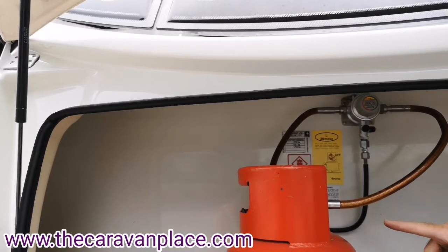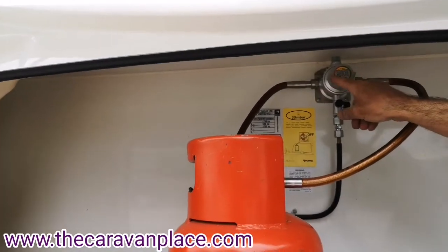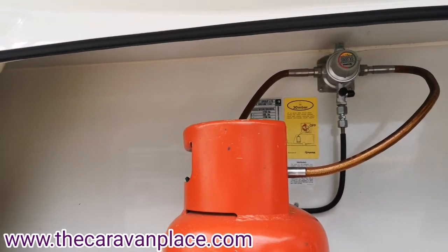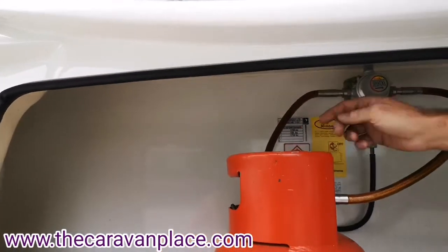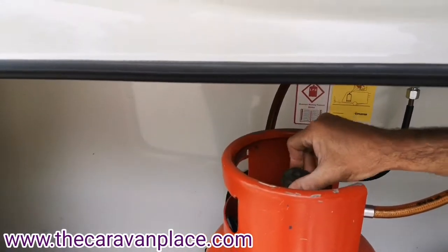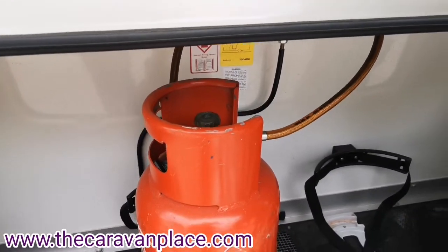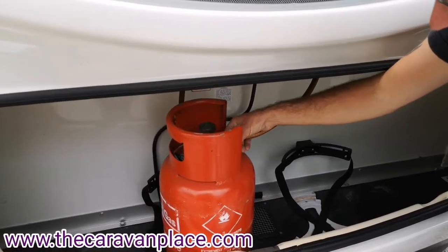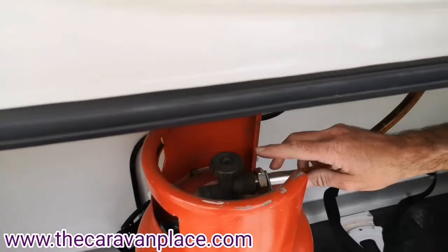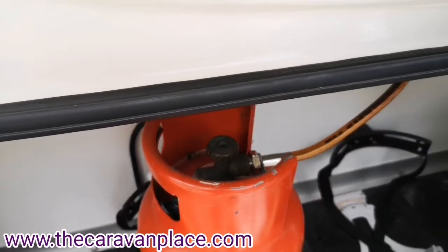If you do have two bottles on and you want to swap over, it's literally turn the handle, turn the control dial to the opposite side, and that will change the supply of the gas bottle. To actually turn your gas on and off, just use the close and open on the top of the bottle. Remember that these have got a reverse thread, so when you come to tighten or loosen them it's opposite to normal thread when you connect the gas bottle up.